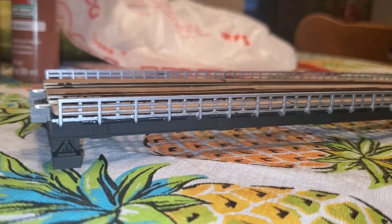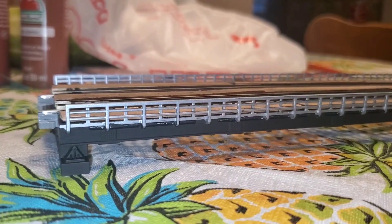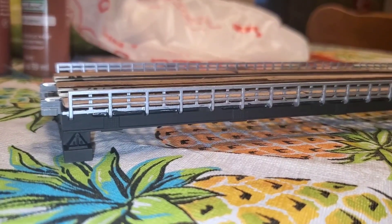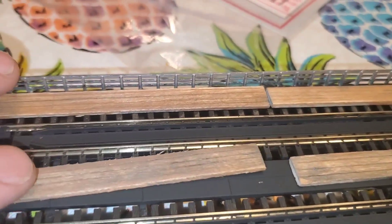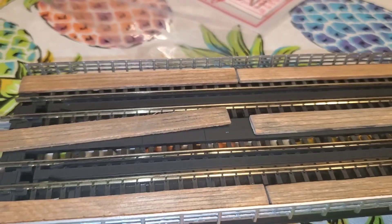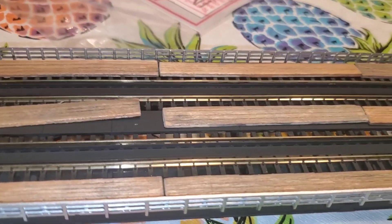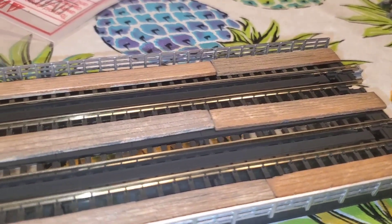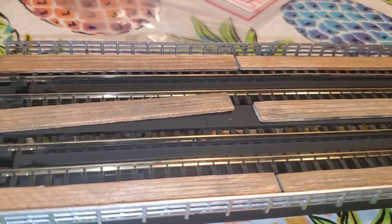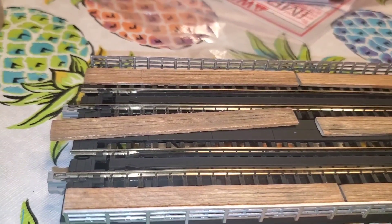I went ahead and finished the handrails with two coats of metallic silver. I also painted the side of the bridge — the piece underneath — flat black. The reason I did that is the shiny black of the Kado just wouldn't look realistic in the scenery, so I did the flat black in case any of it's exposed when the wood planks are glued down.